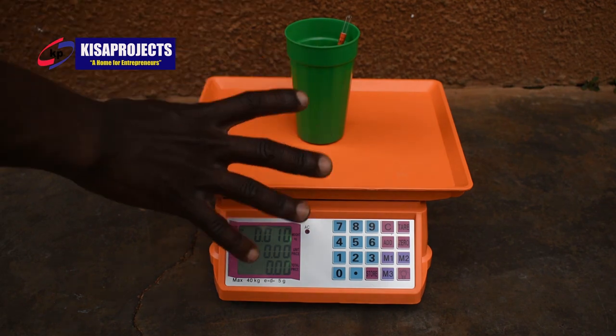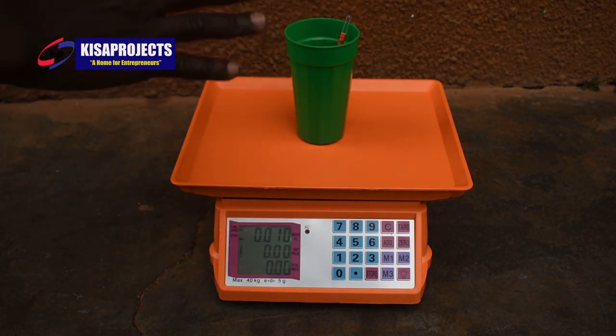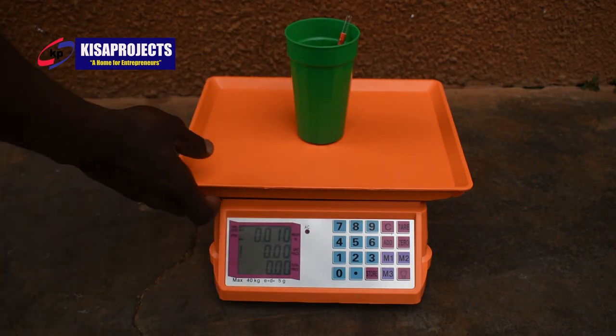This is how you use these large digital scales — the ones we are going to use for our demonstration videos of our training today. This one goes for a price of Ghana shillings 400,000.